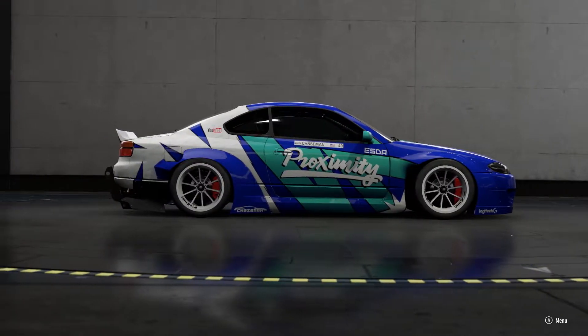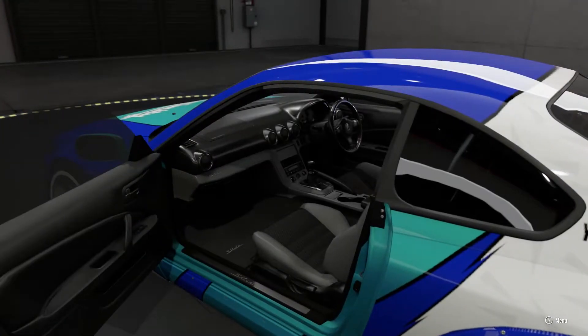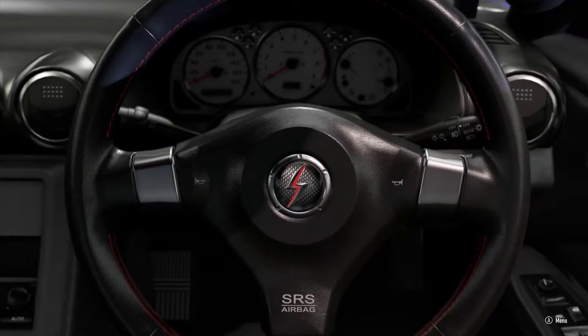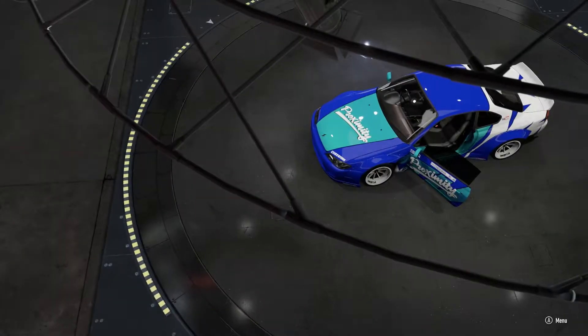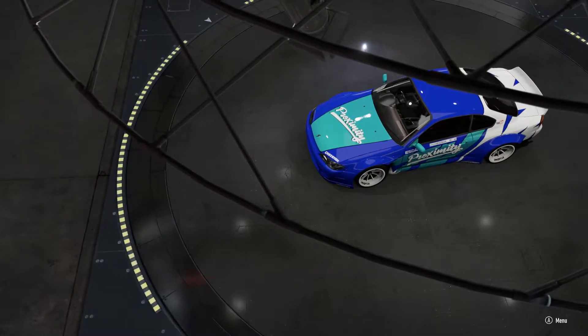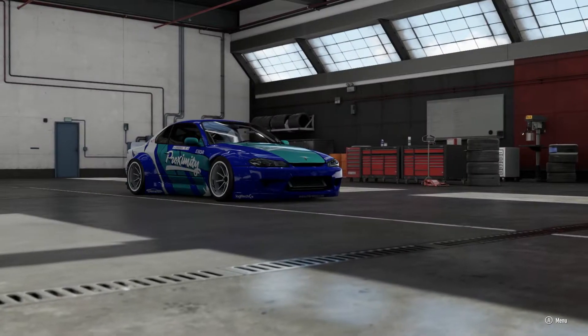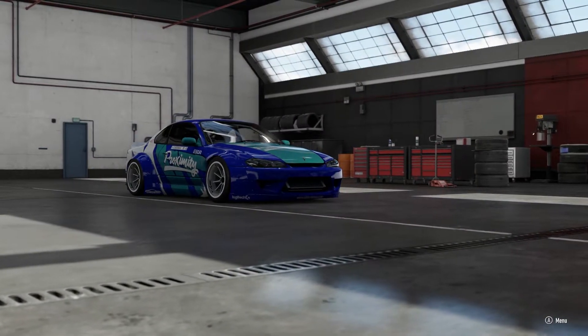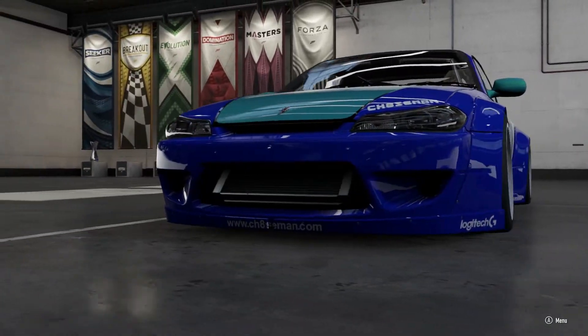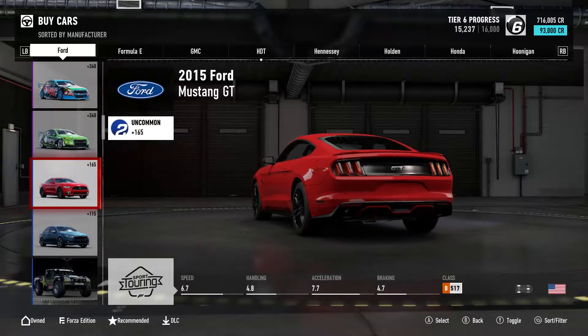We should get on with the video. Basically I did a poll in the last video yesterday asking what you guys would like to see — it was pretty simple: new builds or continue the Alfa Romeo Giulia Quadrifoglio. You guys voted for some new cars to build, so we're just gonna hop in and find something new to get started on.